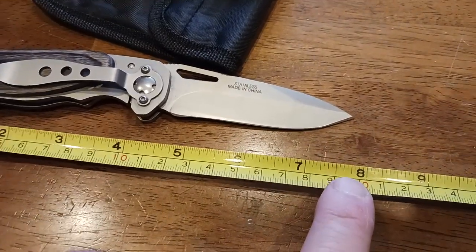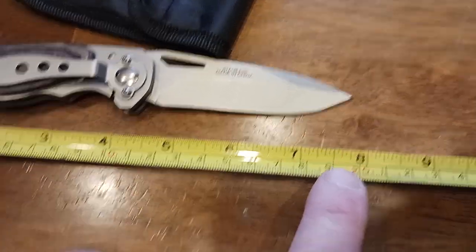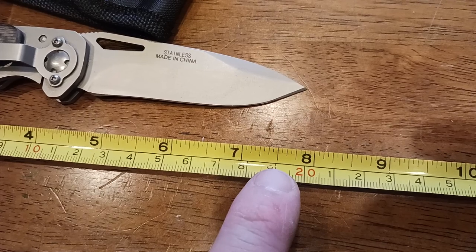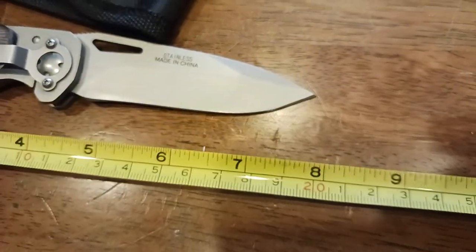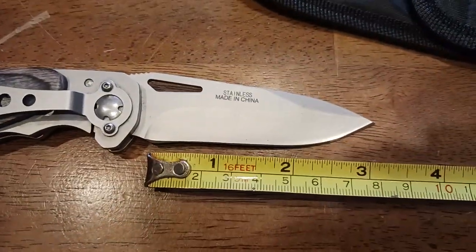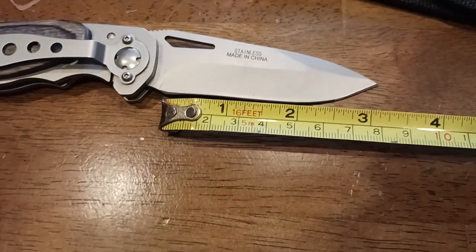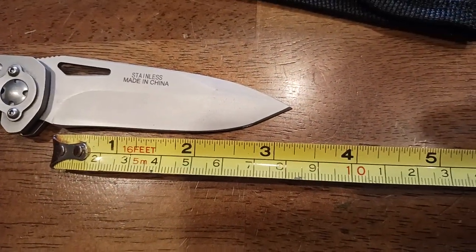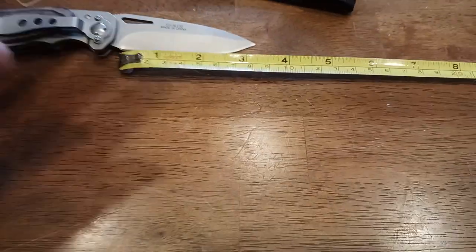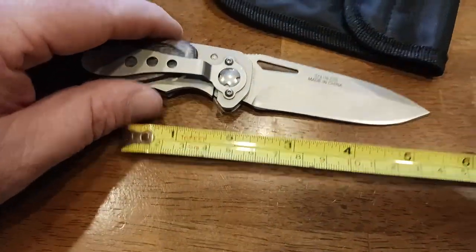From the pommel to the end of the handle you're looking at around four and a half inches. The total length of the knife is somewhere around — let's call it just over seven and three-quarter inches, almost eight inches. That's a nice size. The total blade cutting length itself is right around three and a quarter inches — a very nice blade length for an EDC carry.